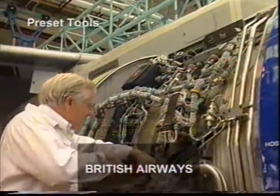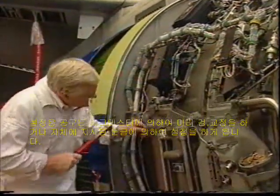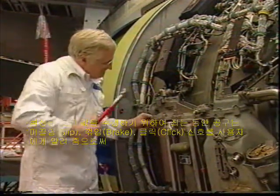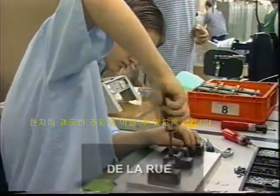Preset tools have to be set to the required torque on a calibrated torque tester, or in some cases on the calibrated scale on the tool itself. When the required torque value is achieved during tightening, the tools either slip, break or click as a signal to the operator. This significantly reduces the possibility of over-tightening.